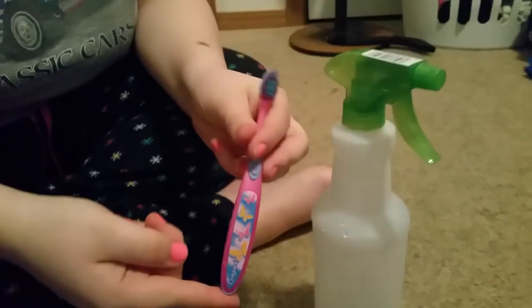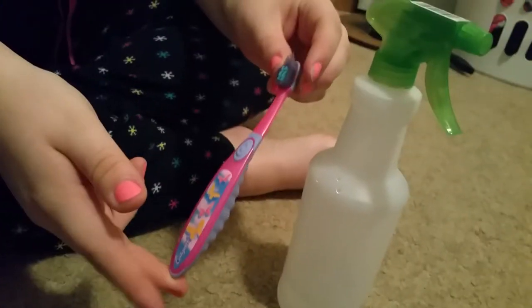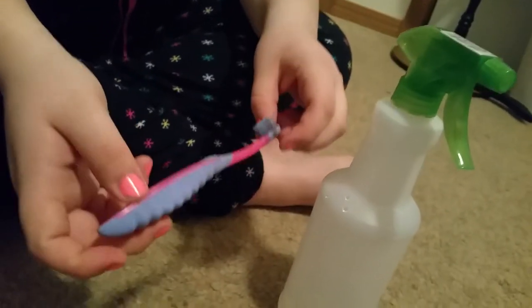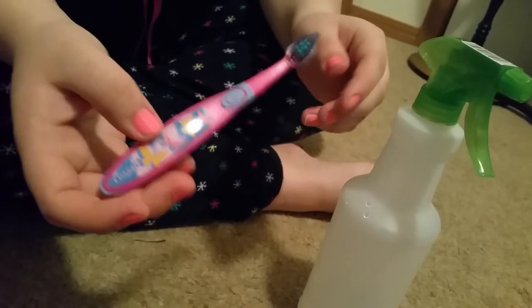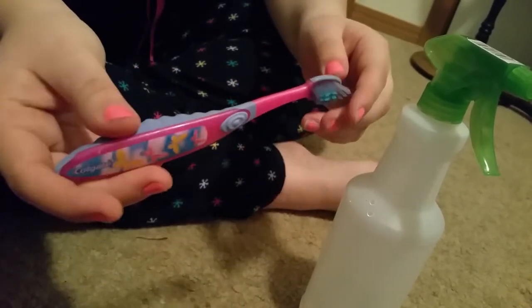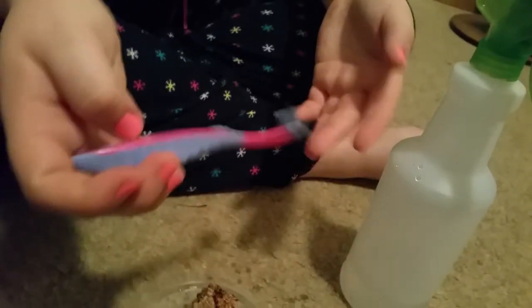So this is a toothbrush, just a regular toothbrush. It's a kid's toothbrush that my sister got from the dentist and I asked her if I could have it. One important thing about when you're using a toothbrush is do not use one that has been used before. Use a fresh one and just give it to your hermit crab — this is their toothbrush.